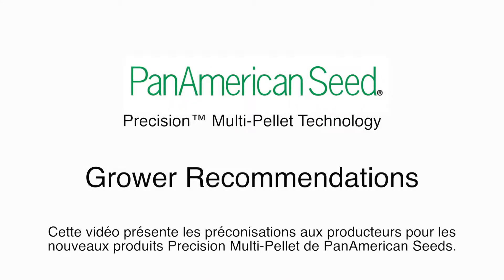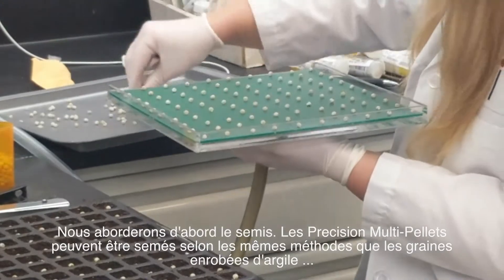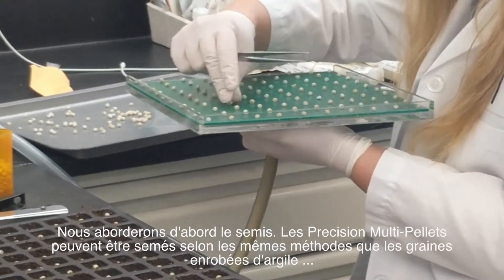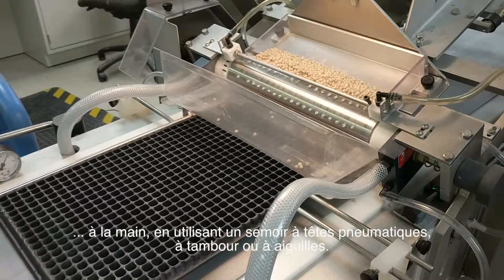This video covers grower recommendations for Pan American Seed's new Precision Multi-Pellet products. First, we'll cover sewing. Precision Multi-Pellets can be sewn using the same methods as clay pellets: by hand, using vacuum heads, or with a drum or needle seeder.